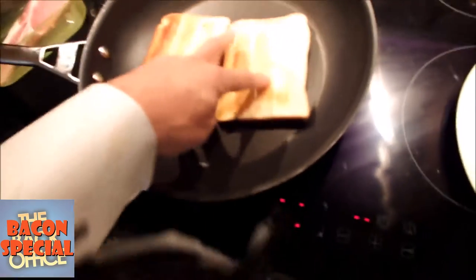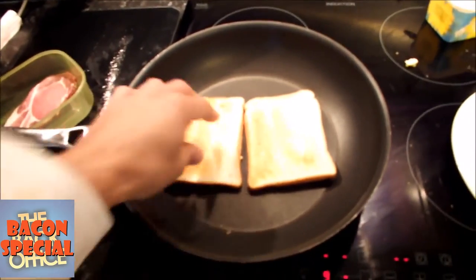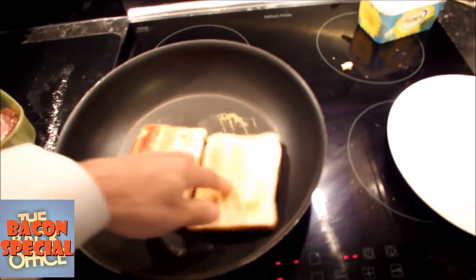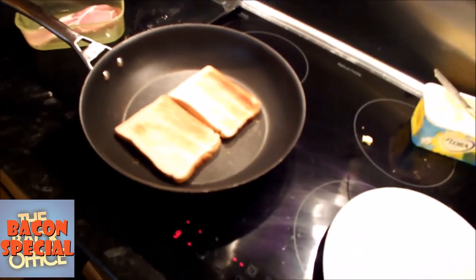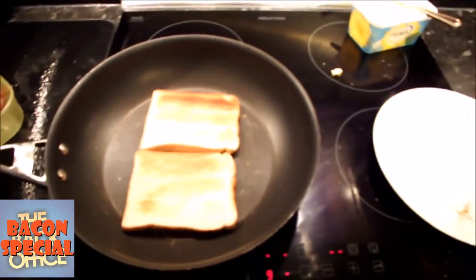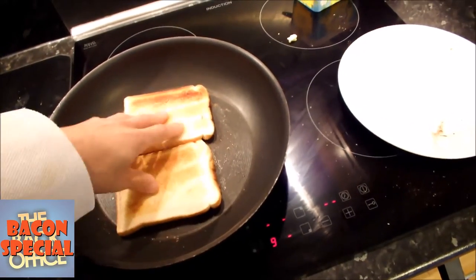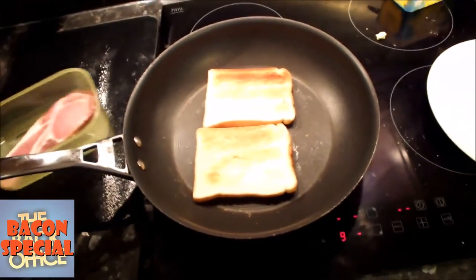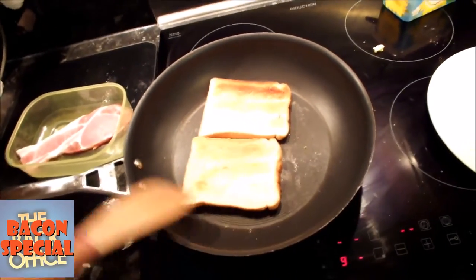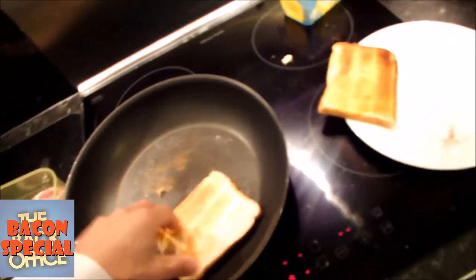I'm just going to pop them in the pan. Sizzling. Look at it. Yeah. It's looking quite yummy. I'm just going to do it on one side. Actually, it's starting to stick now. I think that's good enough. Nice and melted. Very hot.